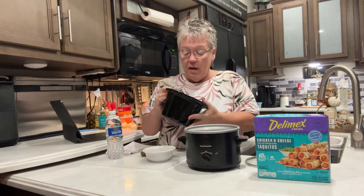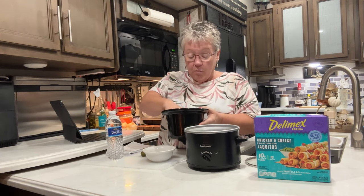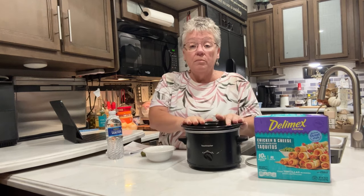I have one and a half cups of dried pinto beans in here. I've washed them. I haven't soaked them. I haven't boiled them. I just washed them and put them in here.